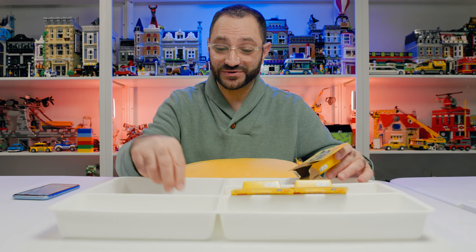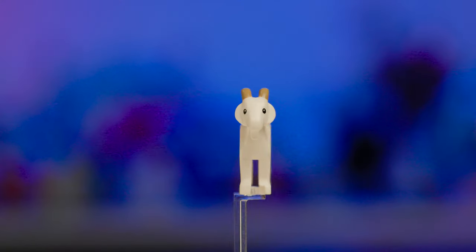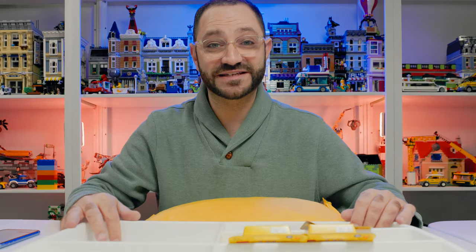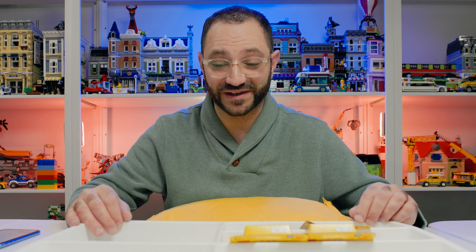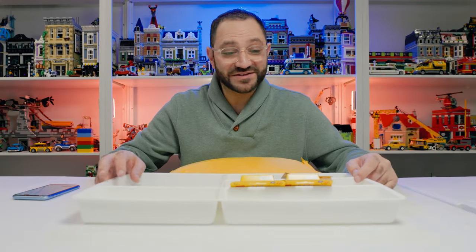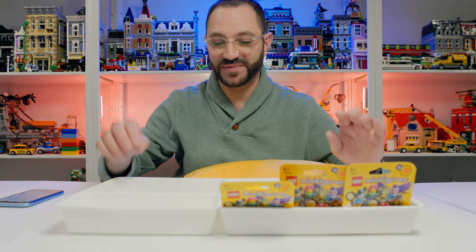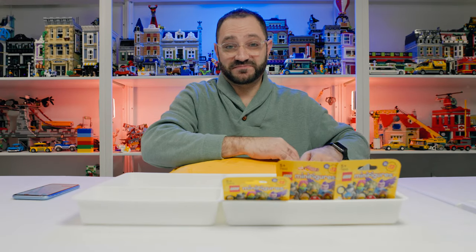So let's open this up and see if we got the goat herder. And in fact, it's absolutely correct — we've got the goat herder right there with the amazing new goat. These are a few extra boxes I picked up from the LEGO store because I had to test this theory to make sure it worked, and it absolutely worked. So let's open up the full set.